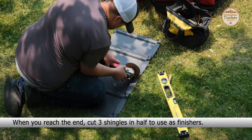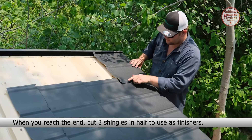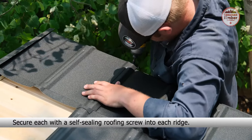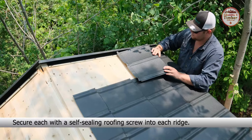Place the next shingle, ensure it is flush and overlapping the last ridge of the previous shingle as well as the top ridge on the second shingle, and secure with a self-sealing roofing screw into the four ridges closest to the front. Continue this process until you reach the peak. When you reach the peak, use half-width shingles.